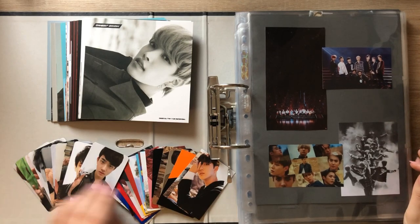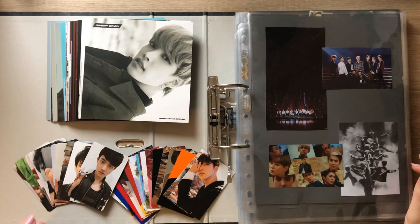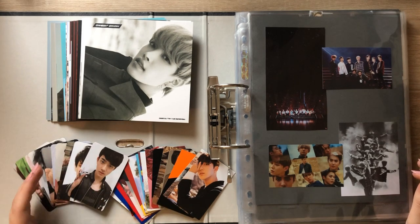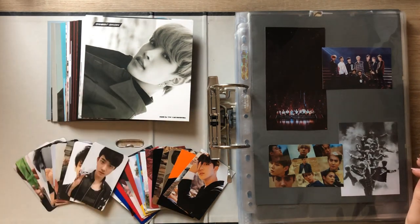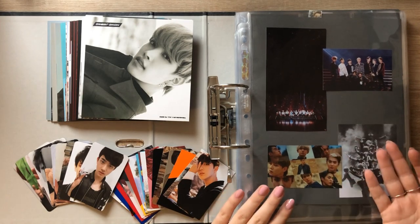I don't have that many photo cards. I mainly have the pulls from the albums that I bought and some EXO cards that I bought on Neokyo, but I do have all of the bigger inclusions from the album, so I guess this video will still take a while. Let's get started with EXO since it's in the front of the binder.